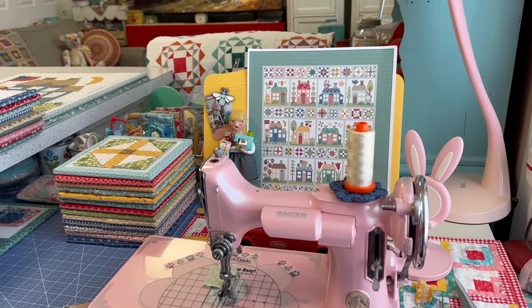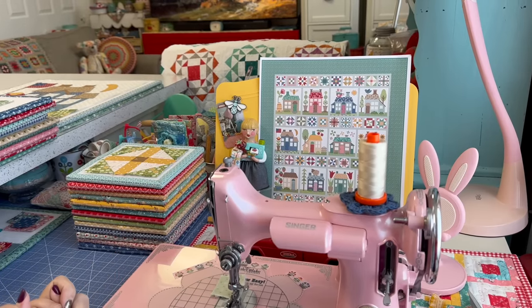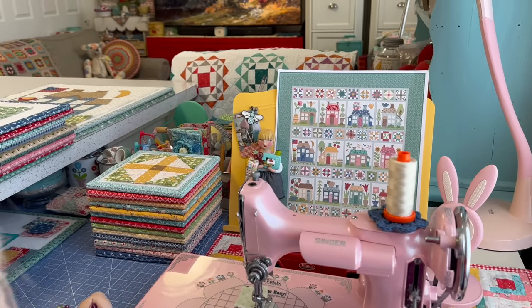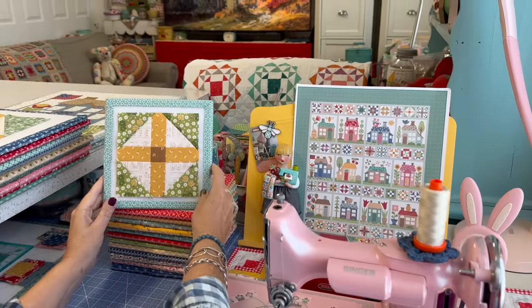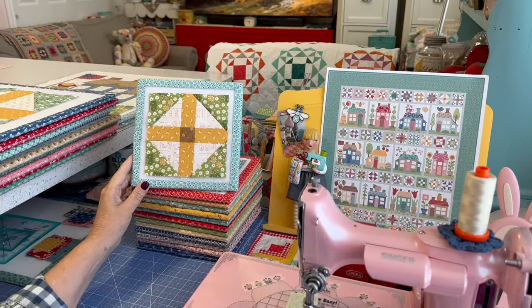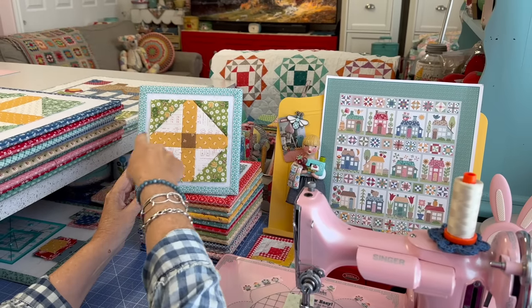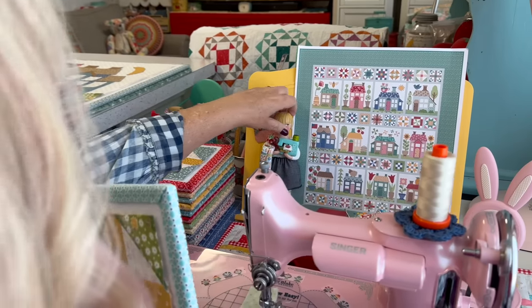Hi, Quilty friends. Welcome back to my sewing room. Today I'm going to do a tutorial on the number nine hometown block, and this is what number nine looks like. It's a really fun, easy plus block with easy corner triangles, and so I'm going to show you.